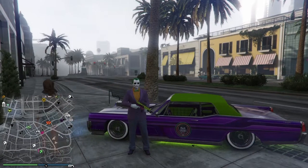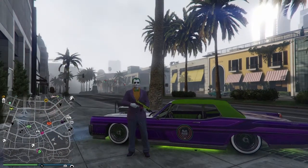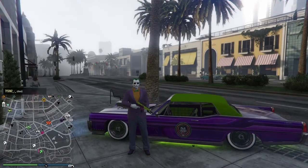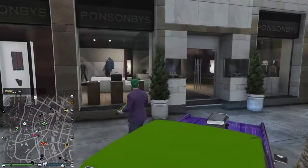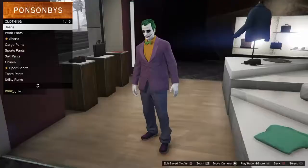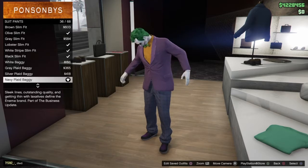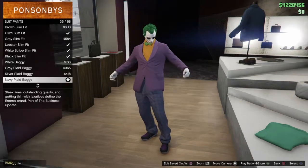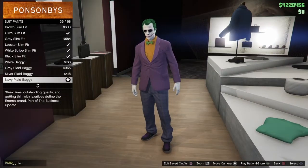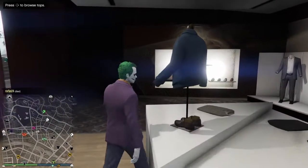So what you guys are going to want to do is make your way to any clothing store, go to pants, go down to suit pants, and click Navy Plaid Baggie, which is number 36 out of 68.